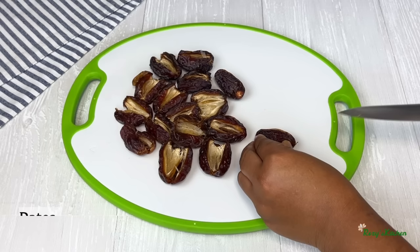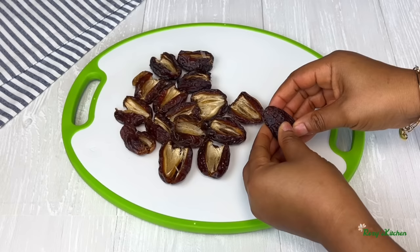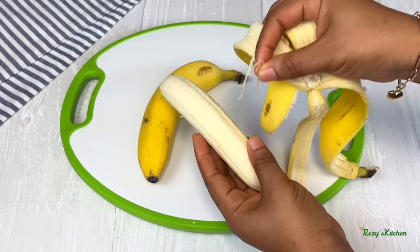I'll remove the seeds from the dates. The dates are for sweetener — you can use more or less dates. I'll peel the bananas; the bananas are for sweetener and for flavor, and they're optional.